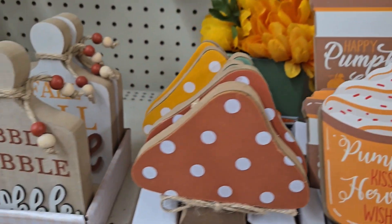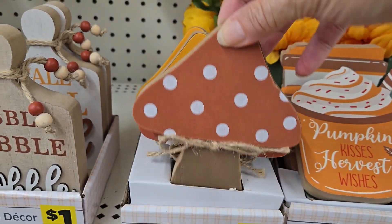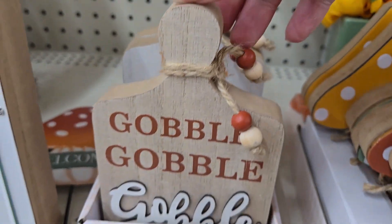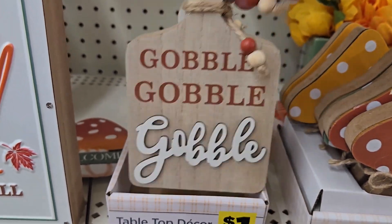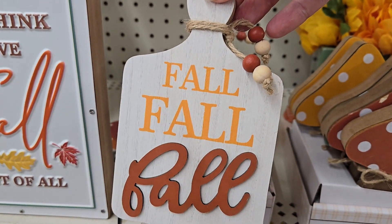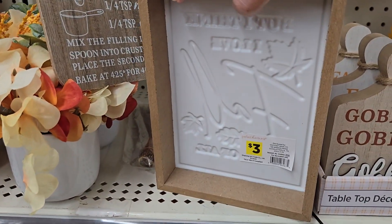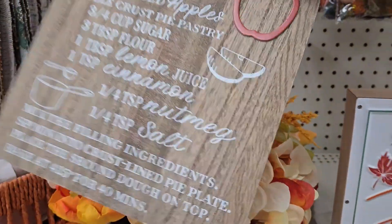There are cute 'Pumpkin Kisses and Harvest Wishes' items for one dollar in two different versions — an actual mug with whipped cream or a takeout cup that says 'Pumpkin Spice.' They have three different color little mushrooms to accent your existing decor: green, orange, and mustard yellow. They have cute little cutting boards that say 'Gobble Gobble Gobble' with little beads, or 'Fall Fall Fall,' for just one dollar — a nice thick board.